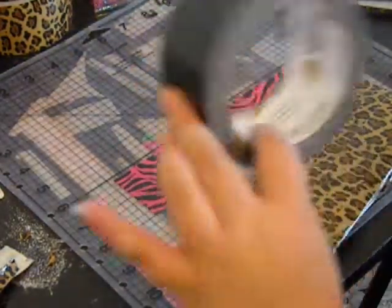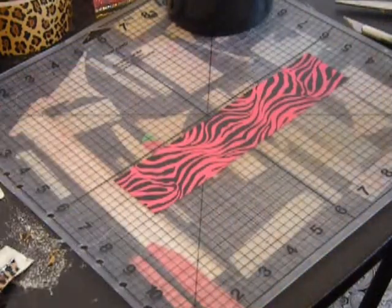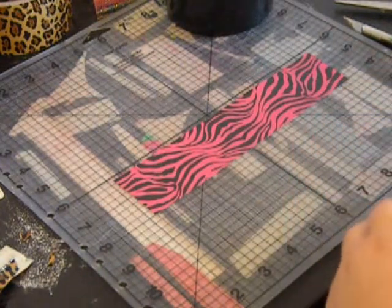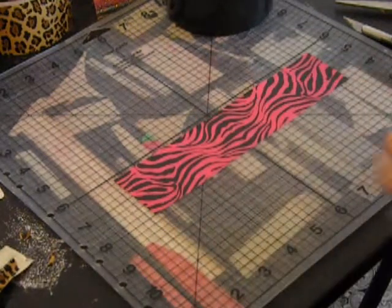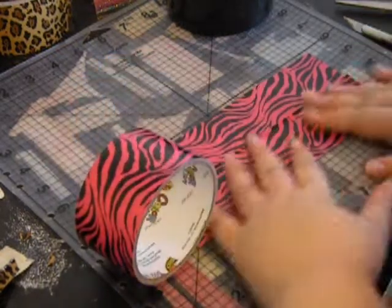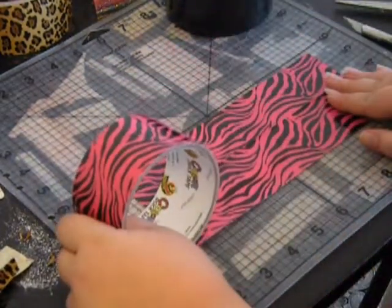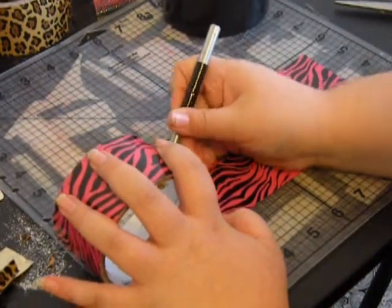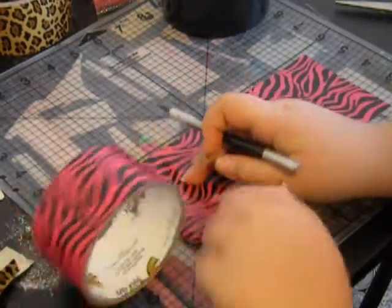Unless you get the big duct tape, just normal colored — just letting you know. You will need four pieces of that, unless you want to make the wallet differently, like just do one giant sheet of it. But I think that's a little bit harder, so you can do it however you want. I just like doing two wallets and then putting them together. That's pretty much what you're going to do — just go ahead and make the basic two wallets.